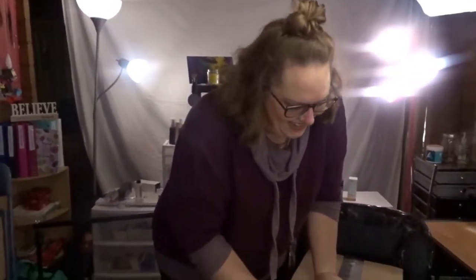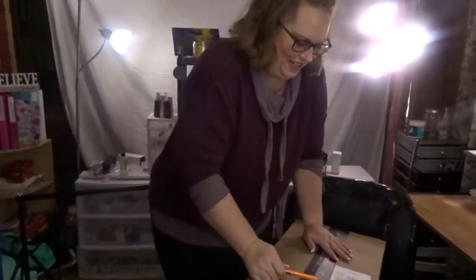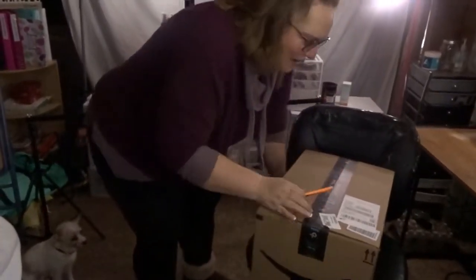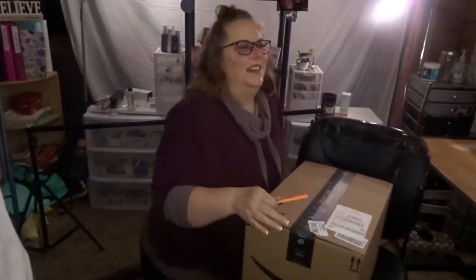Good morning, YouTube! Half of my head got cut off. That was so funny. Alright, just stay down there because then we can't see the box. Maybe I should just get down. If I get down, I may not get up. Is that better? Yes.